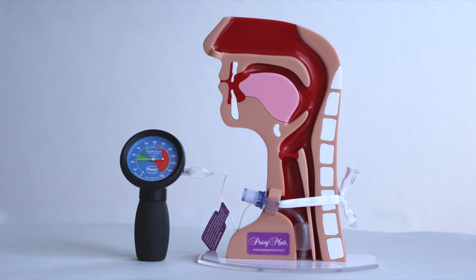Palpation of the pilot balloon is not an appropriate way to assess cuff pressure. The proper way to measure cuff pressure is by using a cuff manometer designed for that purpose, and should be performed regularly and whenever air is added to or taken out of the cuff.